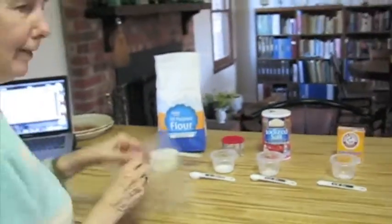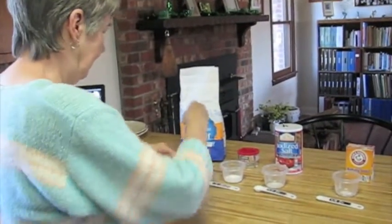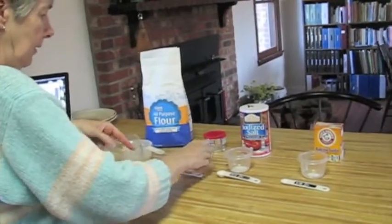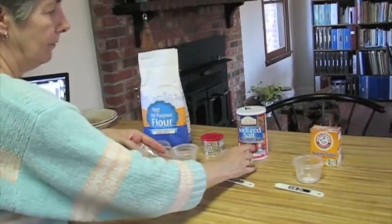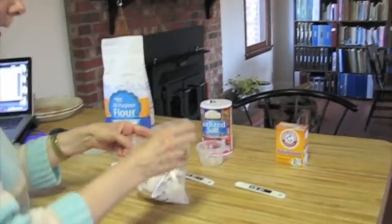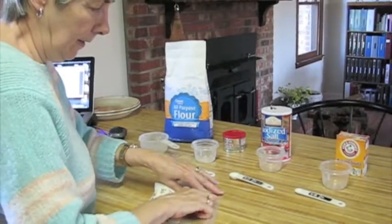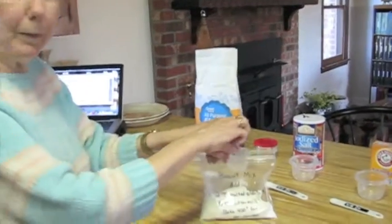This won't be hard. So I've got my bag, turn it up, dump one cup of flour in. I've got one teaspoon of baking powder, a half teaspoon of salt, and an eighth of a teaspoon of baking soda. And that's all there is to it. Just take the air out of the bag and seal it up. There it is — one bag made.